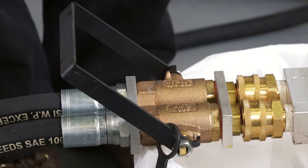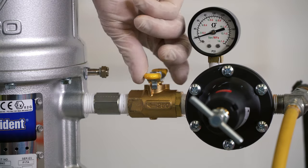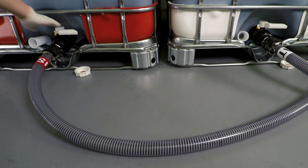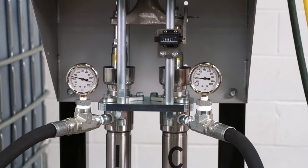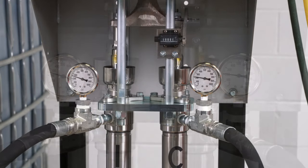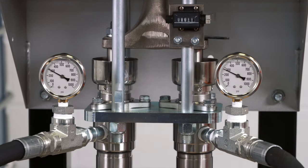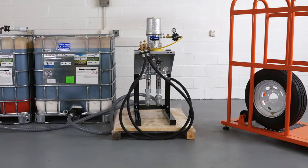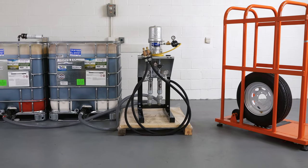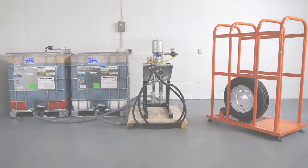Ensure that the manifold hand valve is turned off. Turn on the main air supply to the air motor and open the supply valves on the totes. Open the manifold hand valve over the waste container and pump 10 to 15 strokes of material. Shut down the pump in the same manner as before. Congratulations! You have successfully shut down and cleaned the tire fill flushless system. These important steps will allow you to be prepared and ready for the next time you will fill a tire.